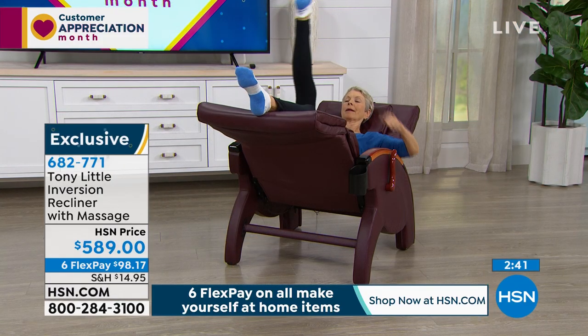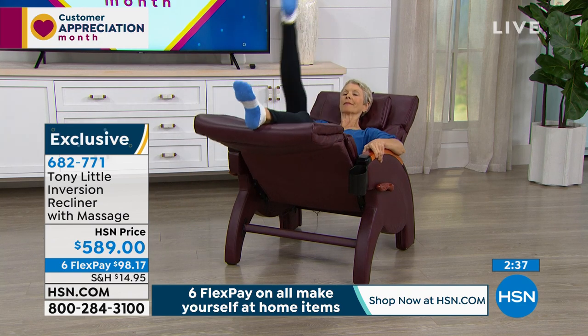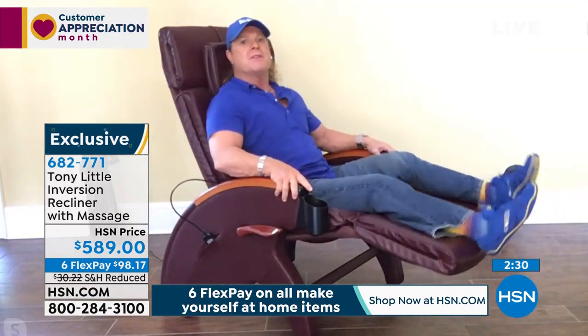Elevate to alleviate. Because when you've got things that are on your mind, and a lot of it is stress driven — and Lord knows we're all stressed right now — people have to de-stress. And this is the best way to do it.